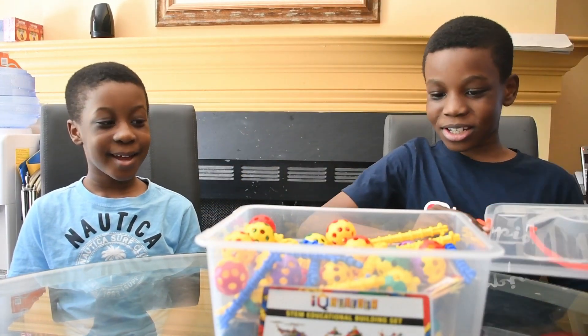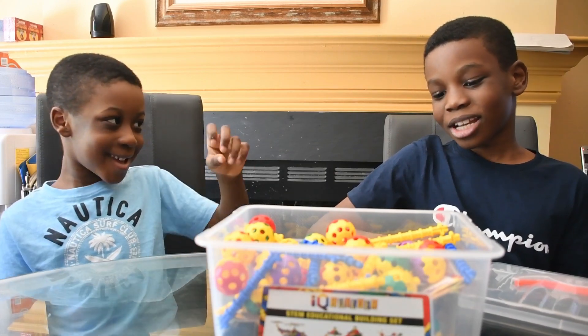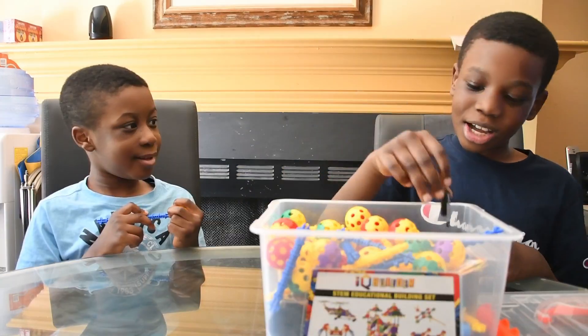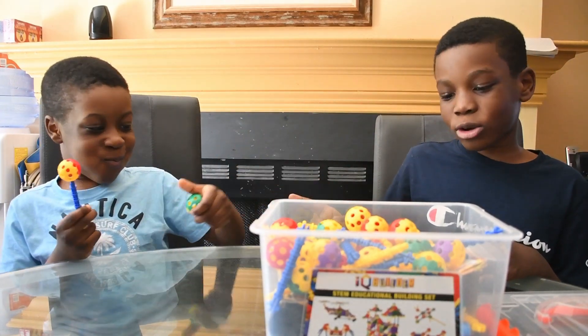So first, what do you want to build? I want to build a house. And I want to build a little safe. So I'm going to start building my safe. You start building your house, okay?